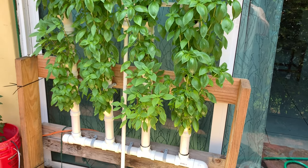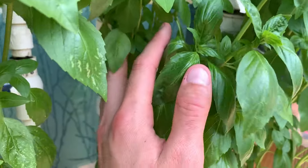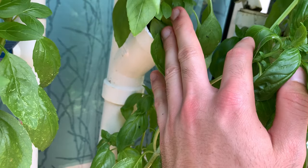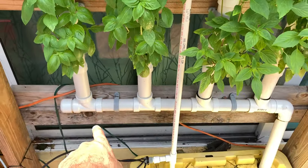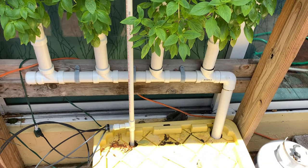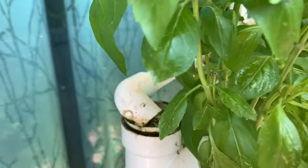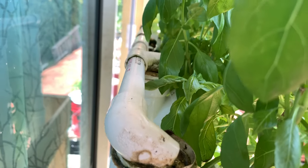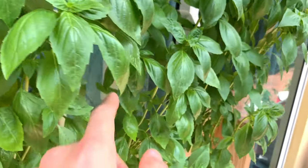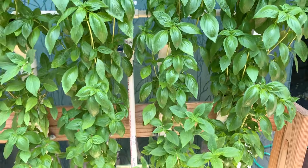Real quick rundown — this is all 1.5 inch PVC. The actual plant sites are 1.5 inch wide, and the connectors down there could either be wyes or T's, it doesn't matter. I use 1.5 inch PVC to flow to the top, put a couple T's, and there's a little ball valve to regulate flow right there, which just kind of drips from the top.